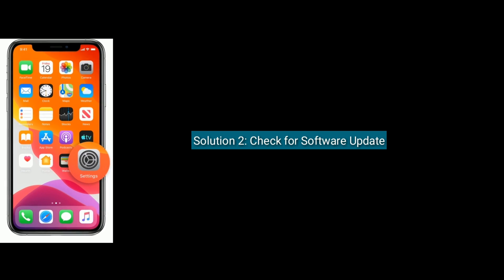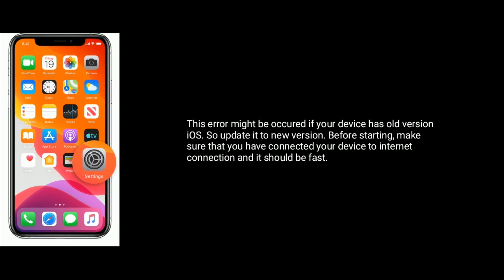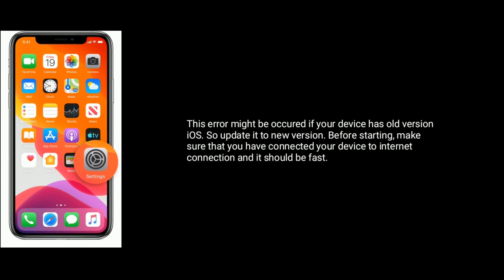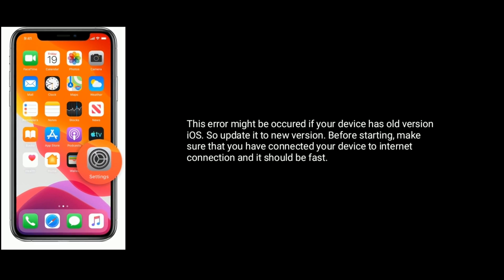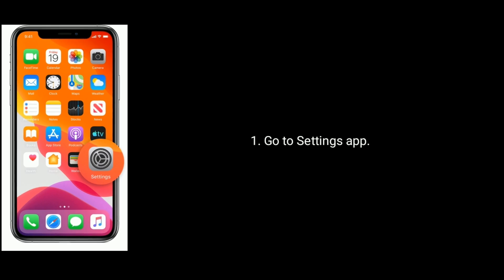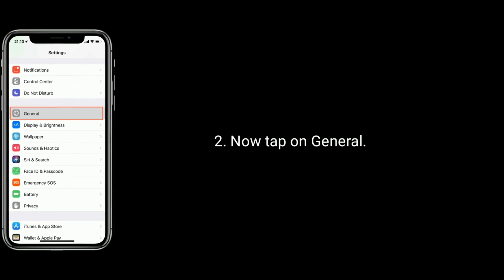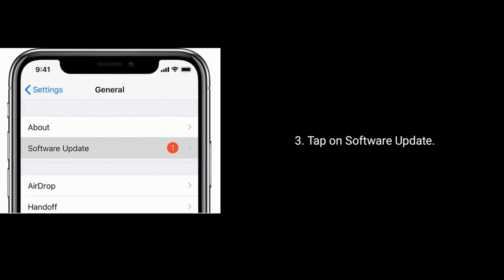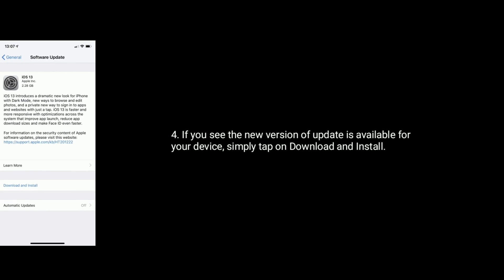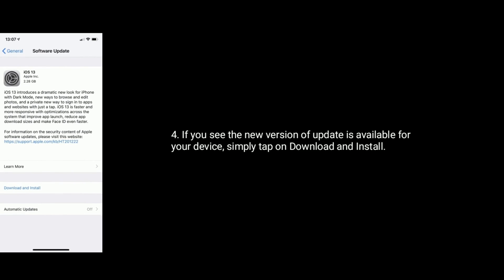Solution 2 is: Check for software update. This error might occur if your device has an old version of iOS, so update it to the new version. Before starting, make sure that you have connected your device to an internet connection and it should be fast. To update your device, first go to the Settings app, tap on General, then tap on Software Update. If you see a new version is available, simply tap on Download and Install.